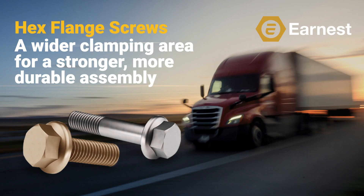This is the second of seven hex flange product training videos we're going to be publishing. Subscribe to our YouTube channel and we'll get you an update as soon as we publish the next video in the series.